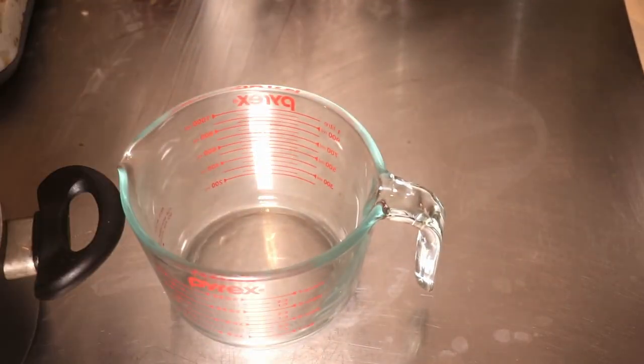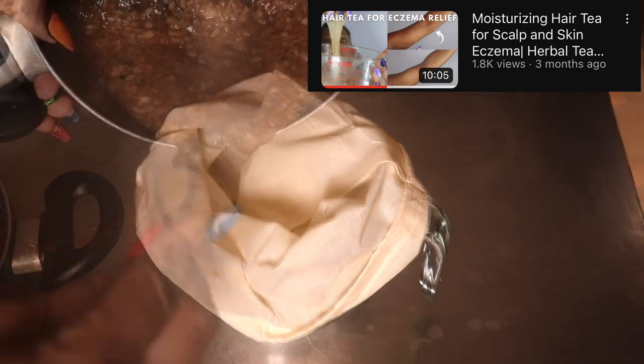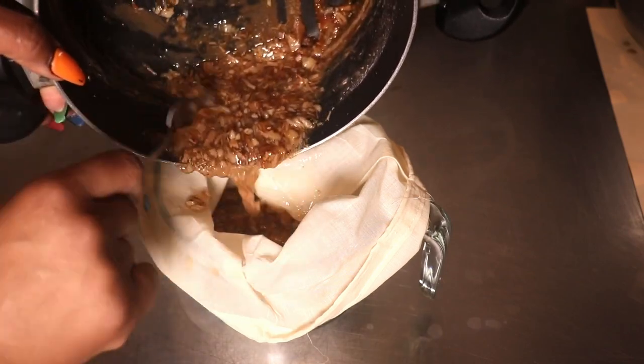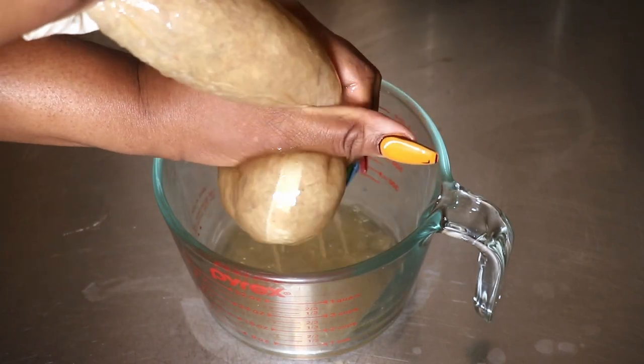Look how beautiful this mucilage is. Now if you have flax seeds, I'm going to link a video for you — that recipe has flax seeds, marshmallow root, as well as Slippery Elm. But these two herbs create a nice gel with a ton of mucilage and a good amount of hold.